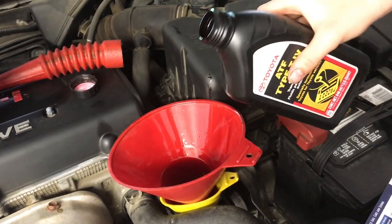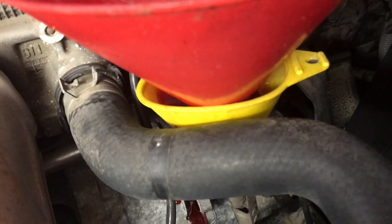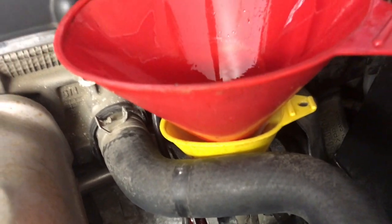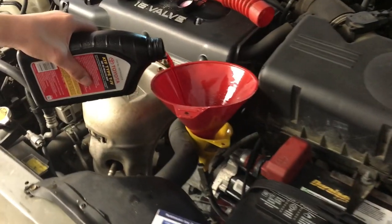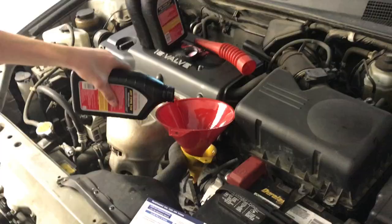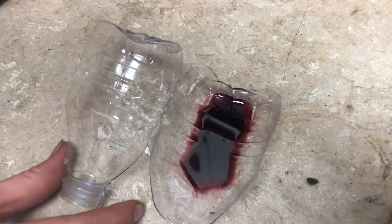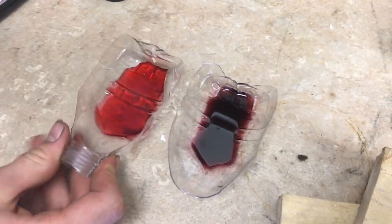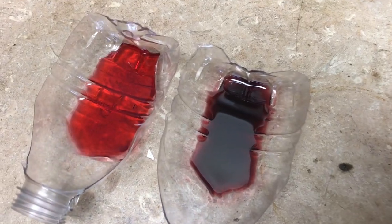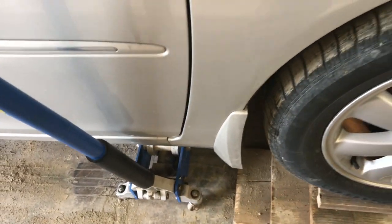You've got to watch both funnels to make sure one doesn't overflow — I let it go a little bit too much, so I'll make sure not to do that next time. Here's the old fluid next to the new stuff — you can see there is definitely a little bit of a color difference. With the car level, we're going to start the car and let it get up to operating temperature, then check the dipstick.